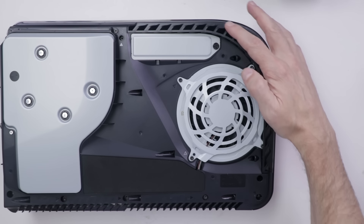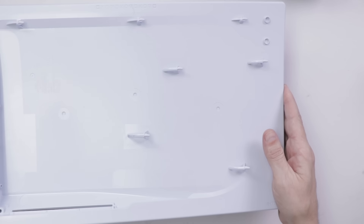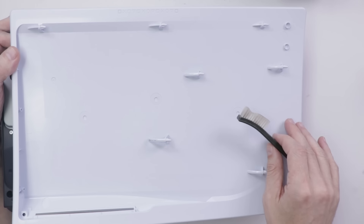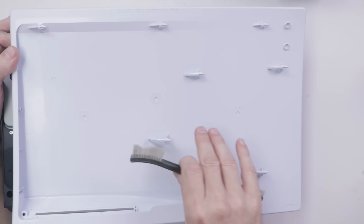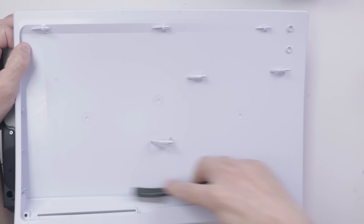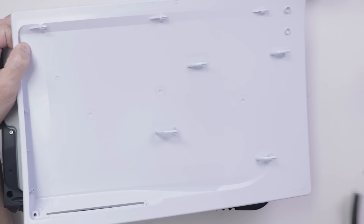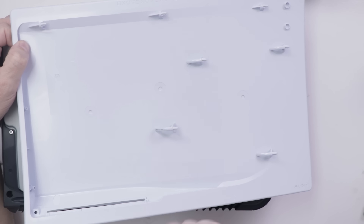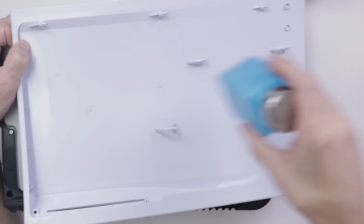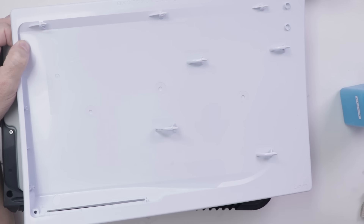Now if you have dust buildup on these intake fins, you'll likely have some dust buildup on the top and bottom plastics. What I normally do with any dust that's built up — if it's kind of caked on, you need to loosen it with a brush or something like that. And then once it's loose, I go in with canned air and blow it off. And then if I really want to get it clean, I use some isopropyl alcohol and something like a paper towel or even a microfiber cloth. Works fine.